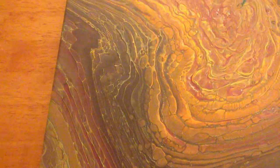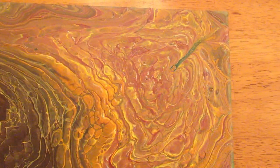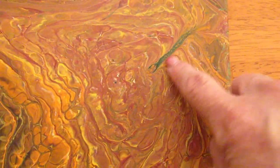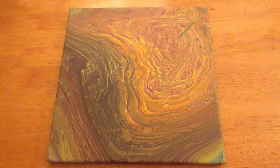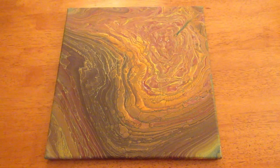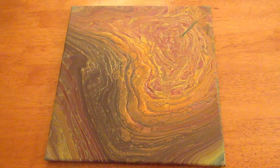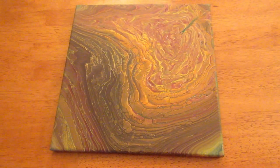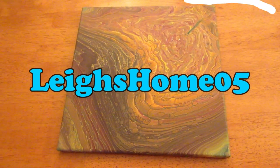It's actually been quite a few days since I poured this and it really has turned out so much better now that it's dry — it's completely dry. I wasn't quite sure I was going to like it when I poured it, but I really love the dried version. Let me know in the comments what you think. If you're new to my channel, please hit subscribe and the little bell to get notified when I upload new videos. I upload acrylic pour videos on weekends only — I'll leave a link to the playlist in the description box below. If you like this video, please give it a thumbs up. You can also find me on Instagram, Twitter, Pinterest, and Facebook at Lee's Home 05. Thanks for watching, bye!